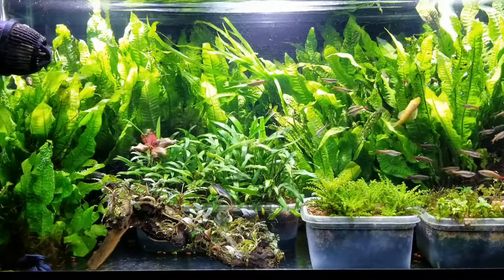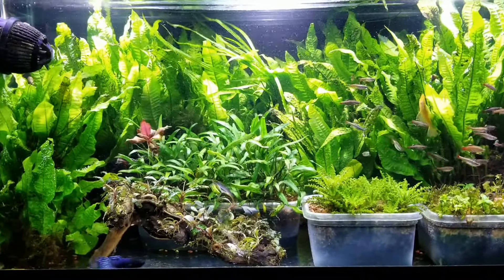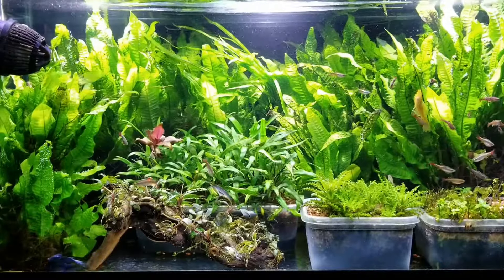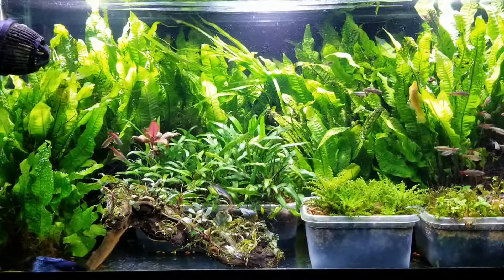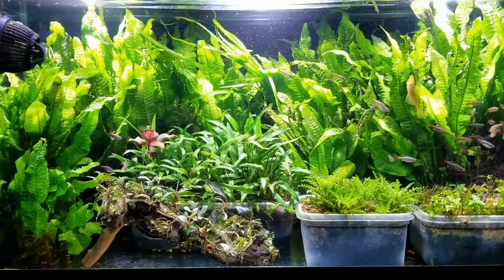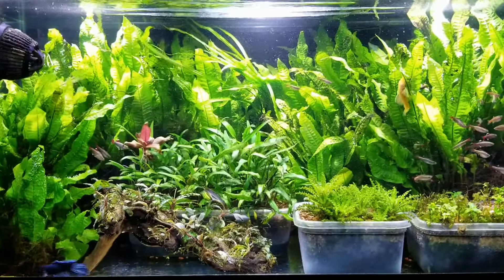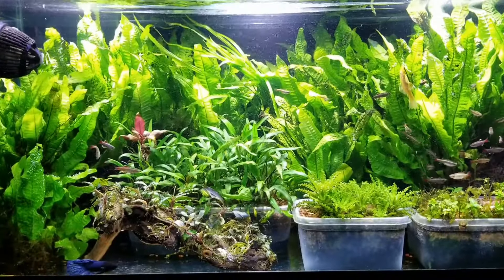On that Sunday I'll change anywhere from fifty to eighty percent of the water. That might be a little excessive to some, but I feel like that's what I need to do to keep my system looking the way it does. The reason I do a water change is not just to level out the parameters — well, actually it is, because I do EI dosing and I want to reset my system — but my main goal is actually to remove the fish waste.